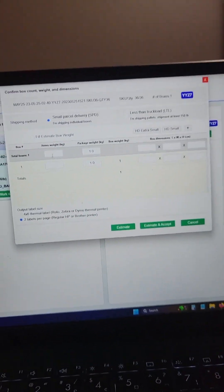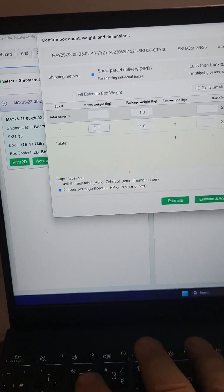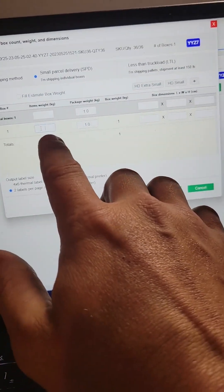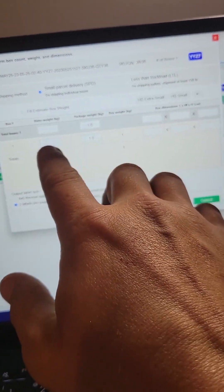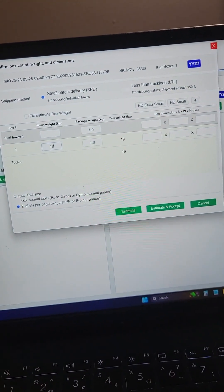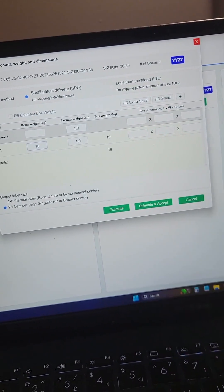Come back over to the computer. Enter item weight — and I don't know why there's an item weight and a package weight column, but you need something in both. So divide it up: items weight, we'll just call that 18; package weight, one kilogram.